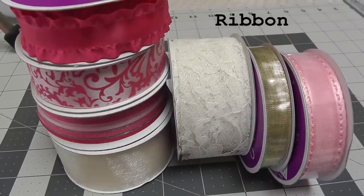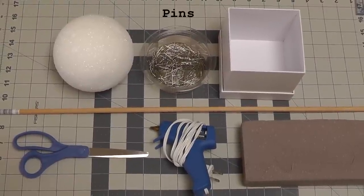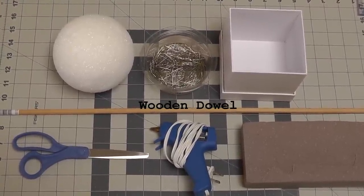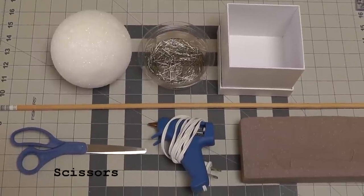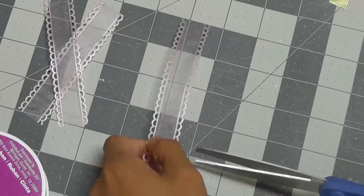Alright guys, get out your ribbon because you'll need a ton of it. You'll also need a styrofoam sphere, a bunch of flat head pins, a box or container, a wooden dowel, scissors, a glue gun, and some type of foam. Now let's get to cutting.